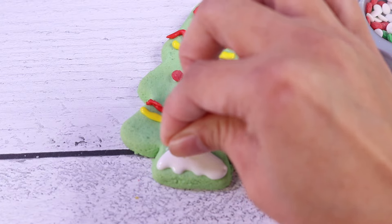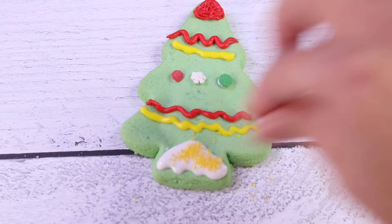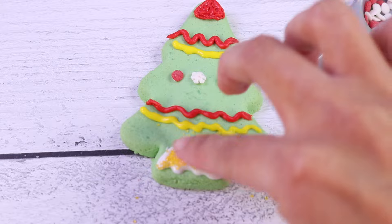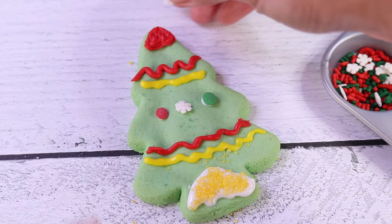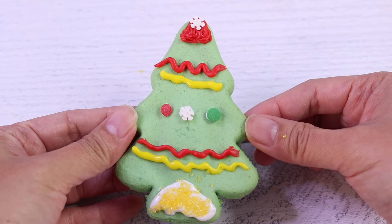Ta-da! Let's put some Golden Sugar on the base to make it look like it's sparkling and shimmering. And I also want to put a snowflake on the very top. Yay! That's our Christmas tree!